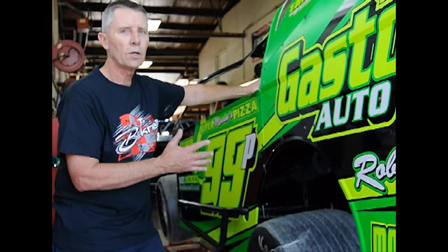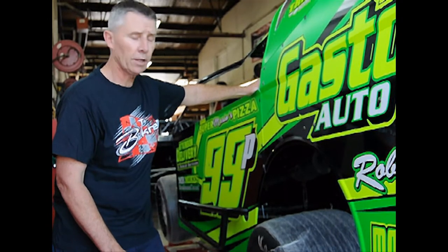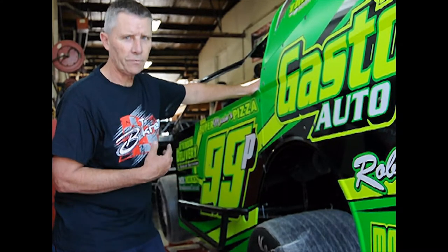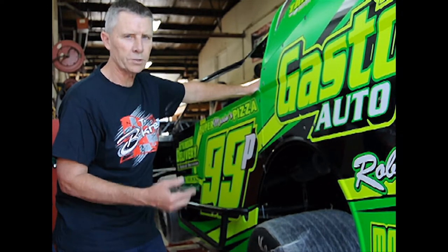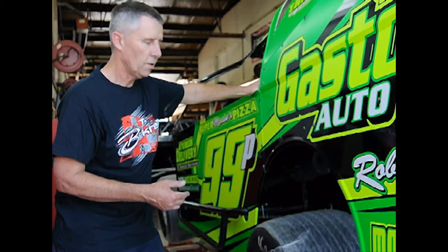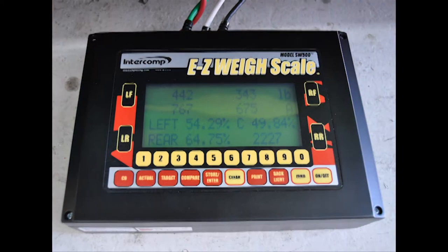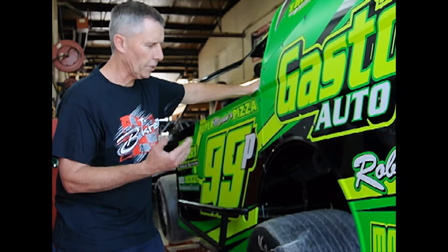Left side percentage is very critical in a race car. We get a lot of phone calls where customers say they've asked for 54.2% left side weight and they say they're close at 53.9 — well, that's not 54.2. Whether it's Teddy Kerbin or myself helping you on the tech end, we want 54.2 to 54.4 as our general left side percentage.